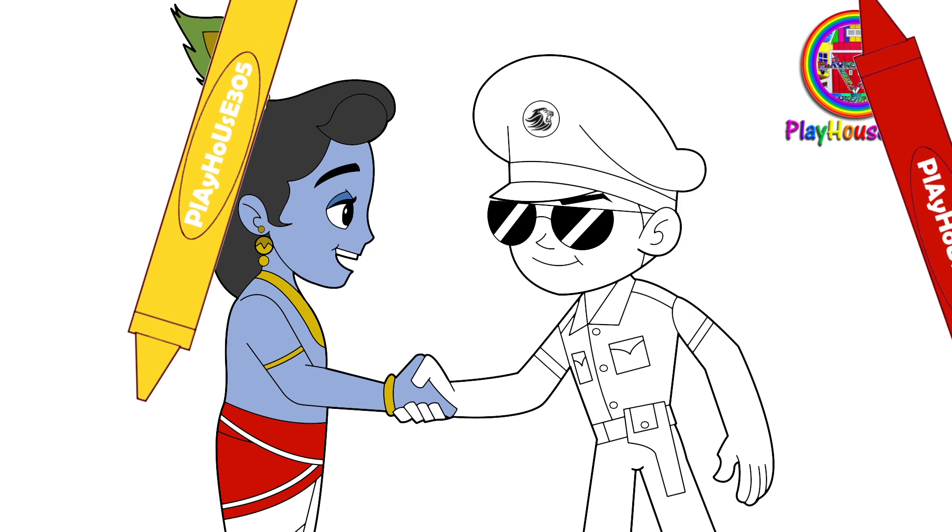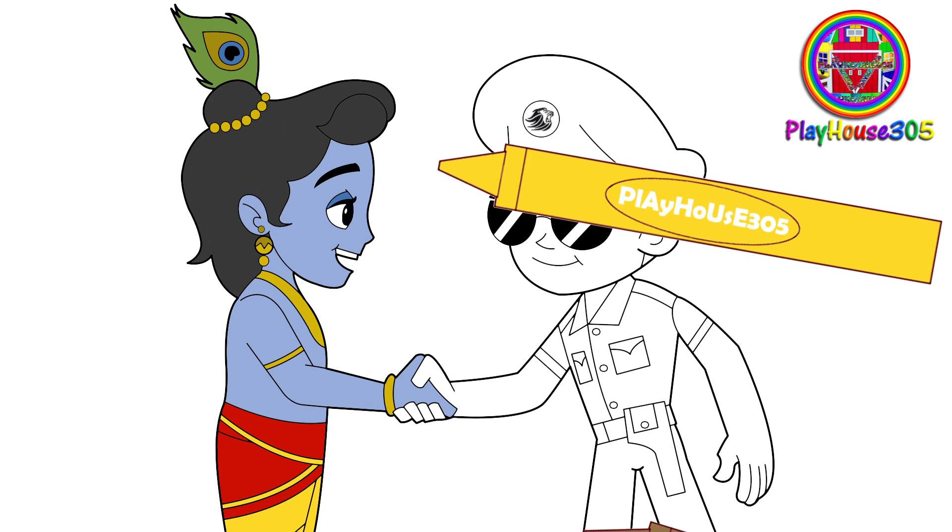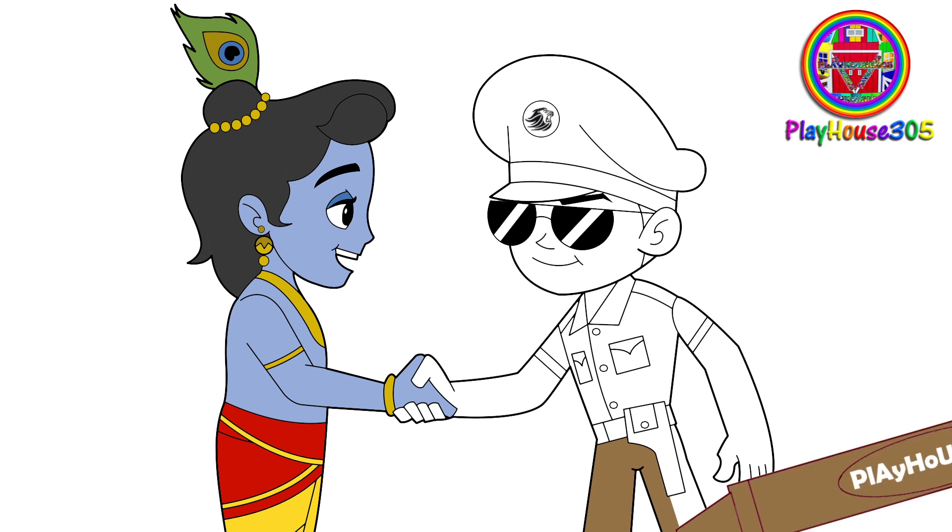Yellow colored Little Krishna's kilt. Military khaki colored Little Singham's cop outfit and hat.